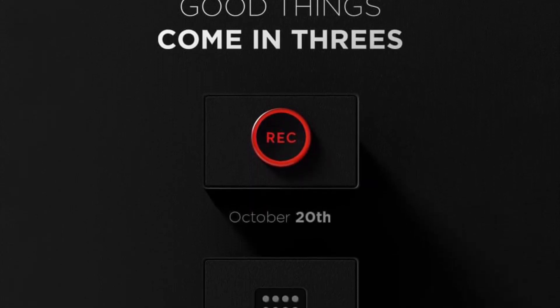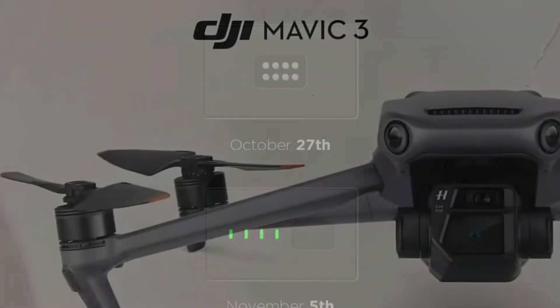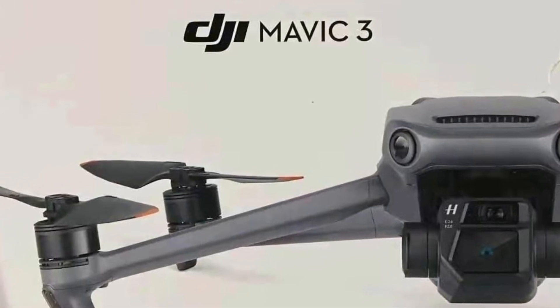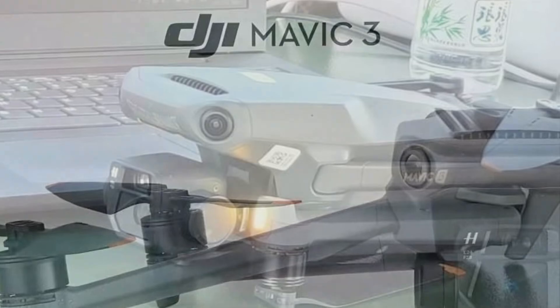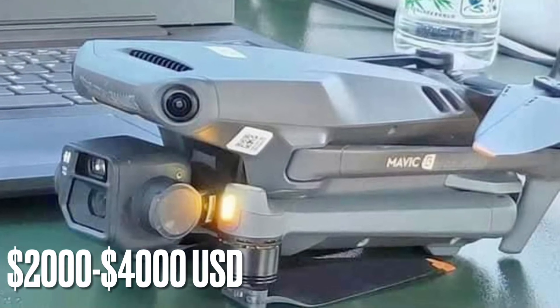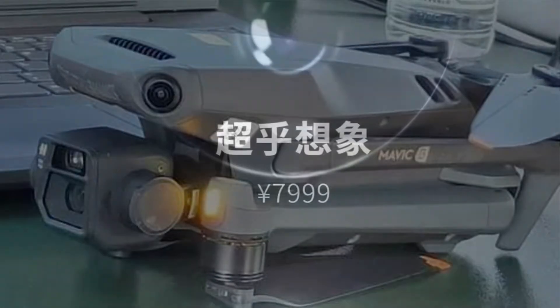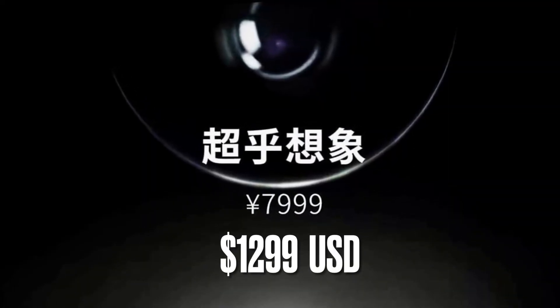Hubsan made the announcement of a new drone just as DJI is making their big end-of-year push. And if Hubsan can bring similar features with their new drone to the DJI Mavic 3 at half the price, then Hubsan will certainly be a force to be reckoned with. As the price of products seems to be going up with this new chip shortage, Hubsan has a good idea to make their new drone a little bit cheaper than the competitors.